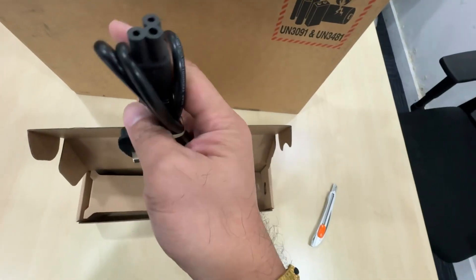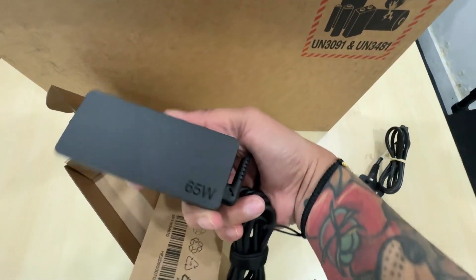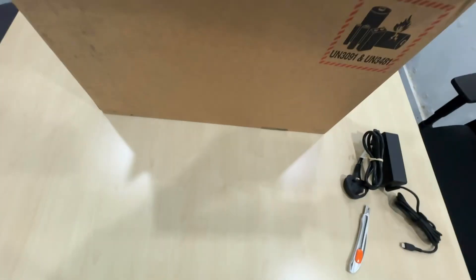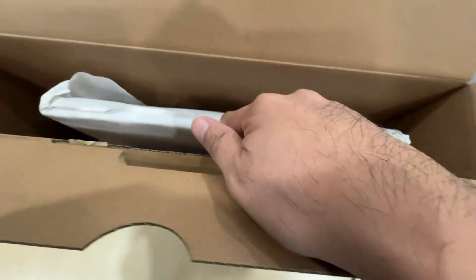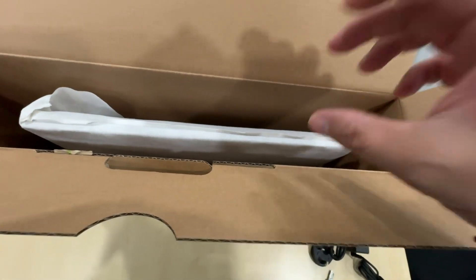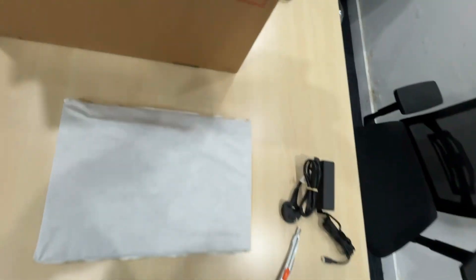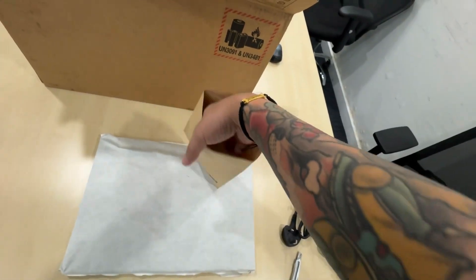Inside we have a UK plug and a 65-watt Thunderbolt power adapter. It's much more secure with these three flaps. Unlike the X1 Carbon that has a container, this one uses a fabric to enclose the laptop. It also comes with paper documentation: warranty card and how-to guides.